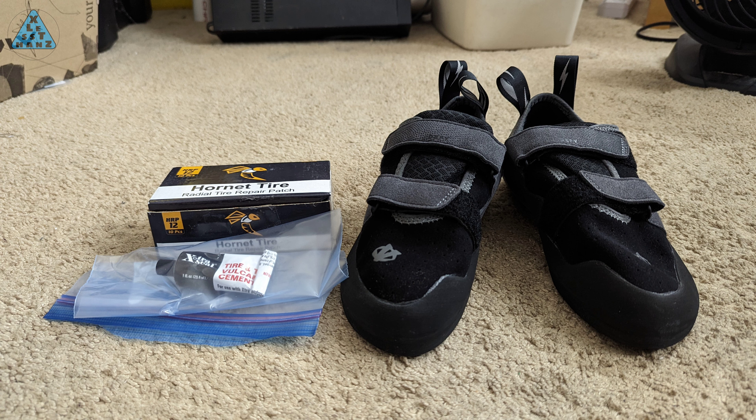I am using tire patches as the replacement sole. These are automotive tire patches, not bicycle — they're a lot bigger and a lot thicker. Up front, I'd like to mention the patch feels a lot grippier by touch, but in use it has slightly less traction than the Evolve DeFi shoes I'm about to re-sole. That's fine for my needs.